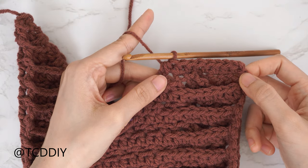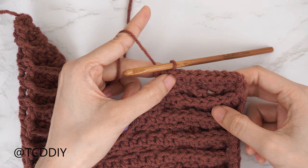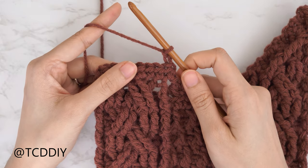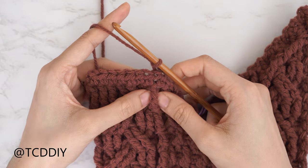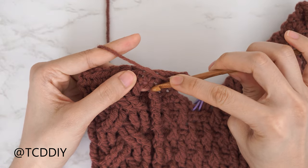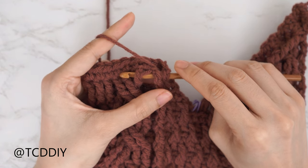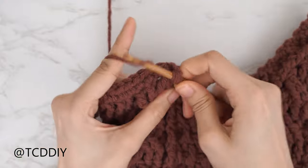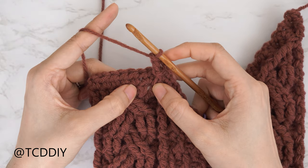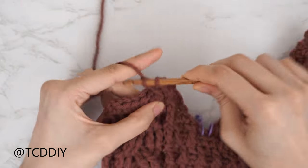Our last half double crochet row is finished — we should all have a total of one, two, three, four, five, six, seven half double crochets, then our decrease. Chain two, flip your work. Start with a decrease of two front post treble crochets — that's a decrease into the dividing stitch and into the first stitch of the cable detail. Yarn over twice, insert underneath the cable stitch detail and also underneath the following stitch, then finish the treble crochet per usual: pull through, pull through two three times.